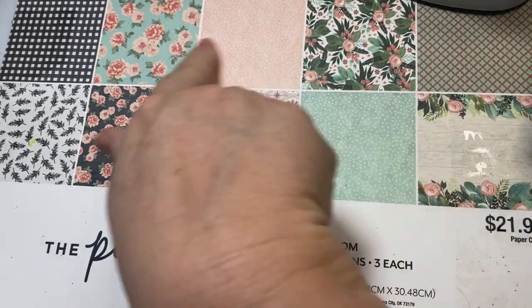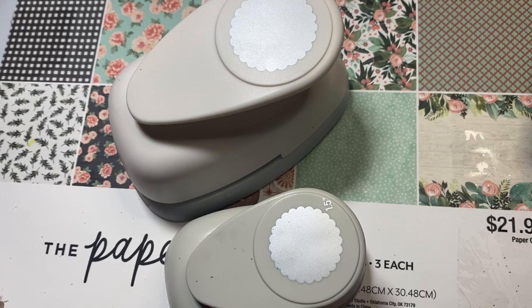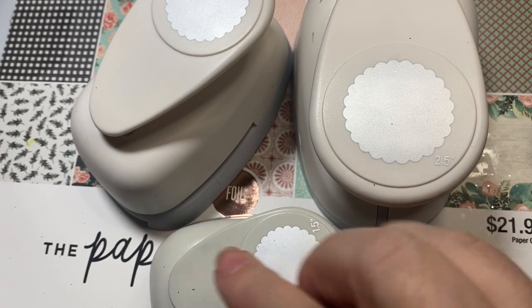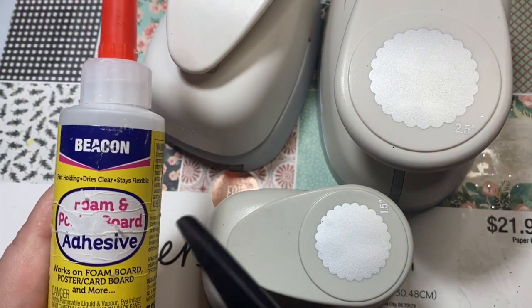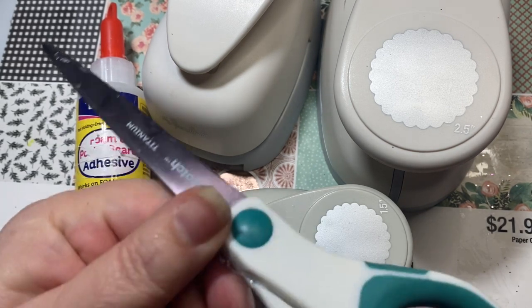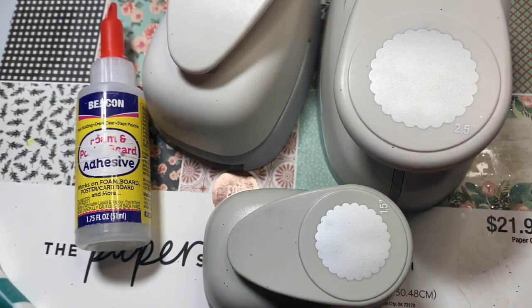It has all kinds of muted peachy pinks and florals in it. I utilized scallop punches. I could not believe, based on Hazel's tutorial, that all you needed was one scallop punch to create these flowers. I made two different sizes and used my third one as the base, but you really only need one scallop punch. You need some glue — I recommend wet glue because it allows you to move the paper pieces around and gives you a little bit of time. You need a pair of scissors, and for decorating I used some tulle — silver and pink — and a couple of gems.